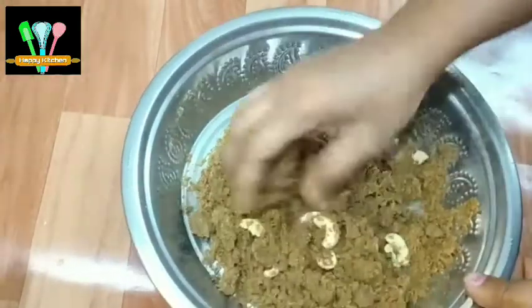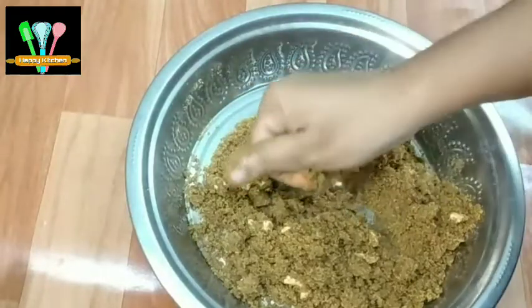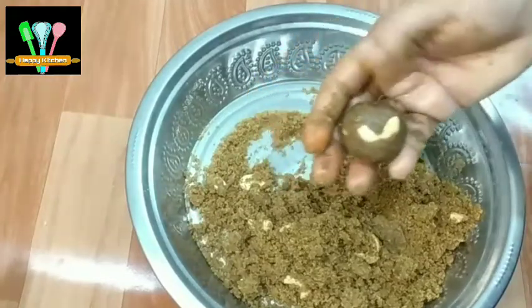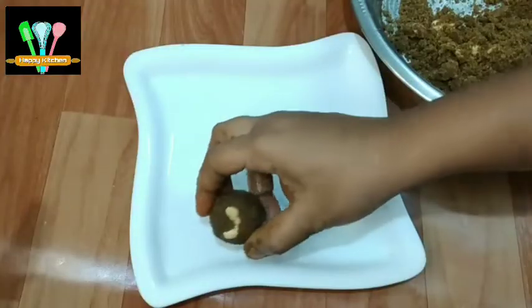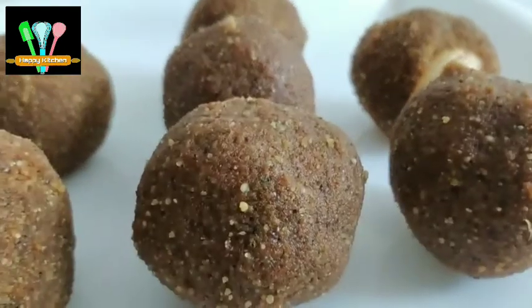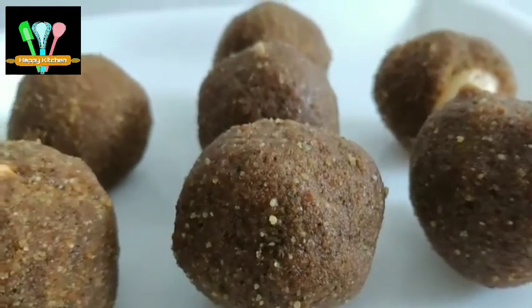I will try it and do it nicely. We will put it in a small area. The lid is ready for our small portion. This is a very healthy way to make it.